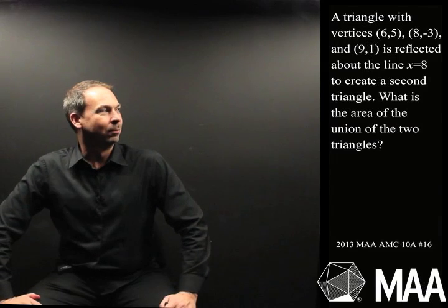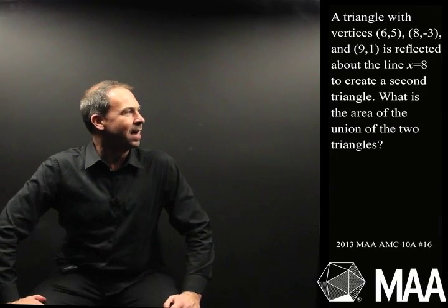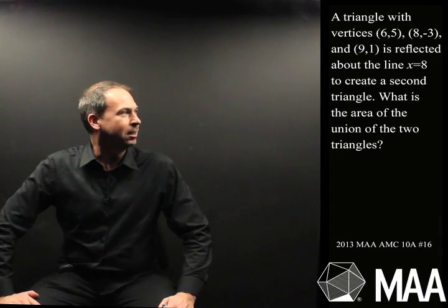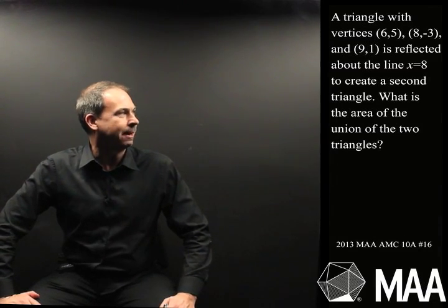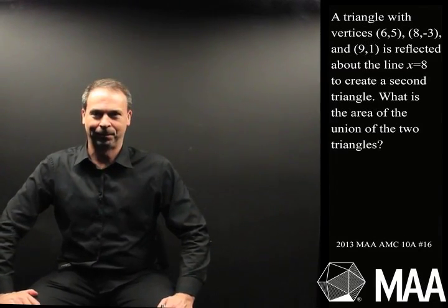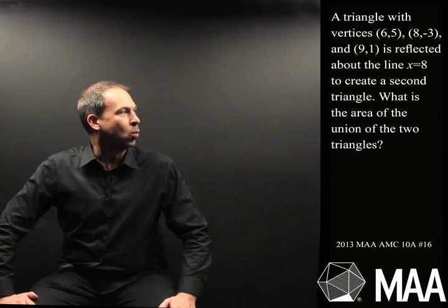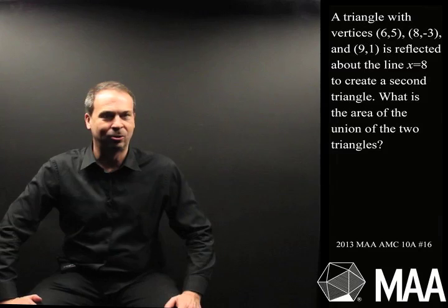A triangle with vertices (6,5), (8,-3), and (9,1) is reflected about the line x equals 8 to create a second triangle. The question is: what is the area of the union of the two triangles?